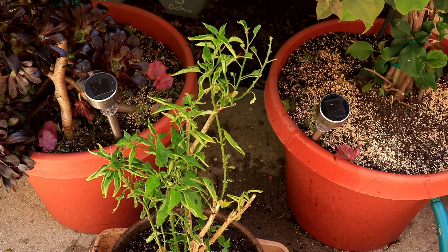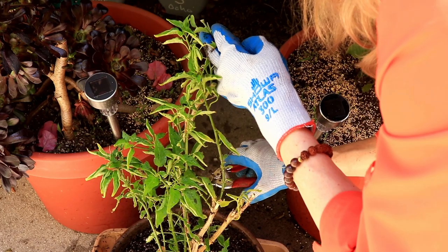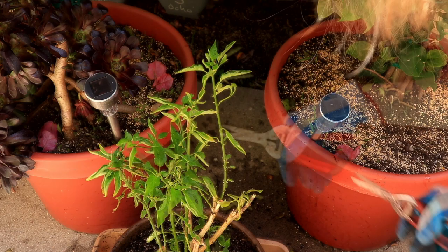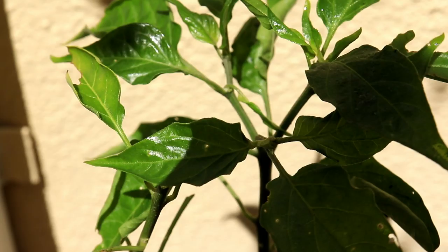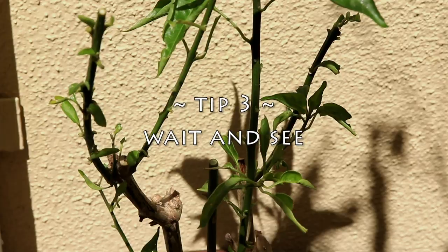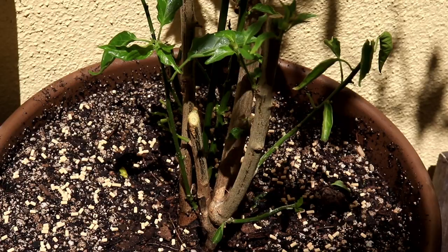I've taken off some dead pieces, and I've also decided — since we have life coming from up here — I'm going to take off that whole piece, and that way the plant has a little bit more energy. I did a lot more pruning, and this is the only tall piece I left, because there's a nice split at the top.